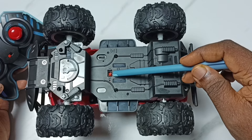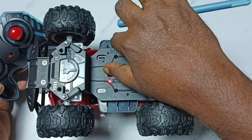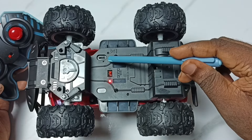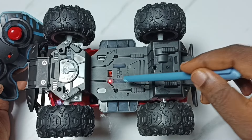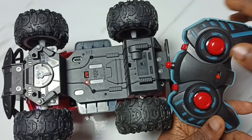We can find the on/off button on the bottom side of the truck. Let me turn it on. And this is the USB Type-C port to recharge the truck.